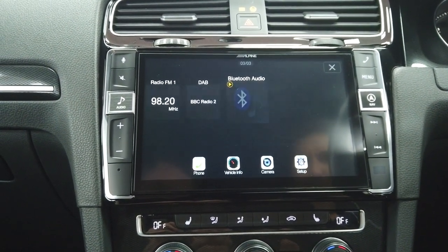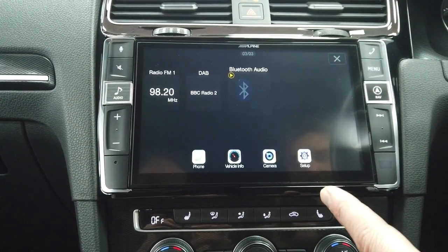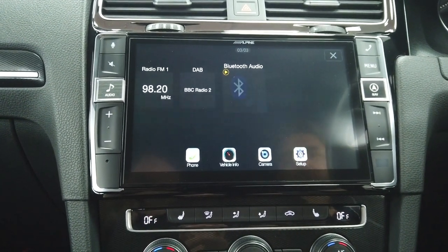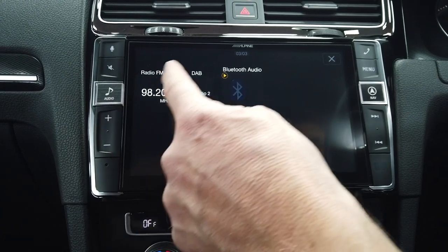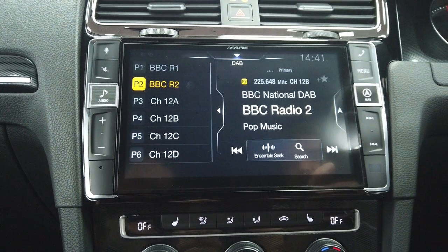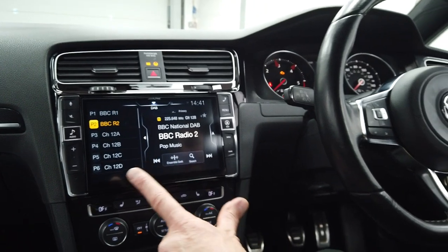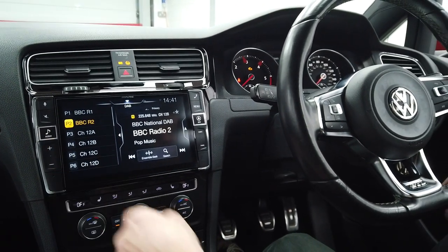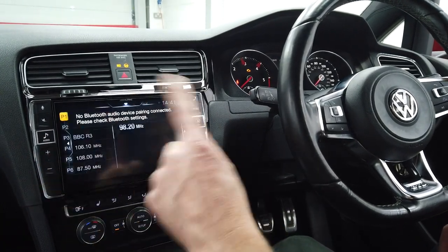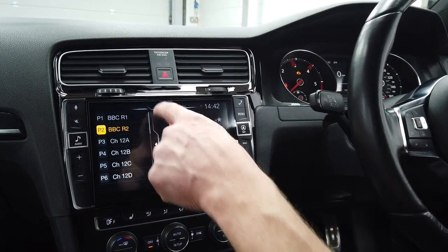If we press the menu you've got FM, DAB, Bluetooth audio, mobile phone, access to the reversing camera, setup, and other bits. Let's go into DAB. You've got your volume through the steering wheel and big buttons on the left-hand side for access to the audio menu. This will cycle through the sources, which is quite handy.